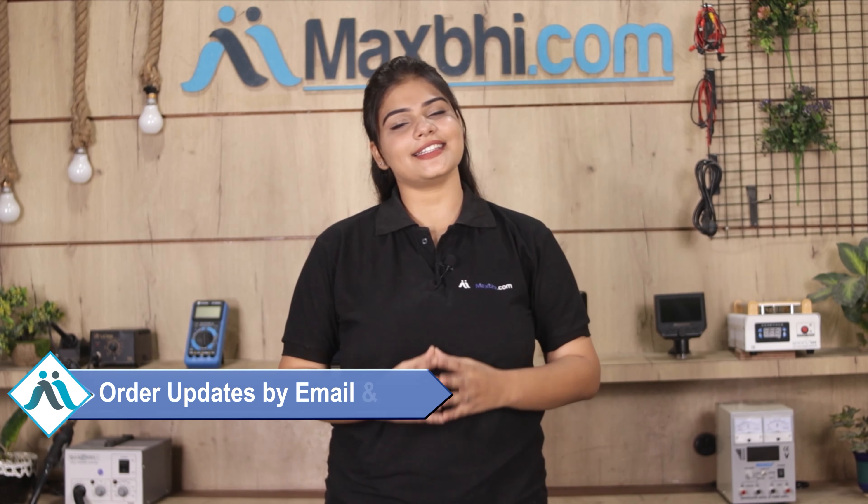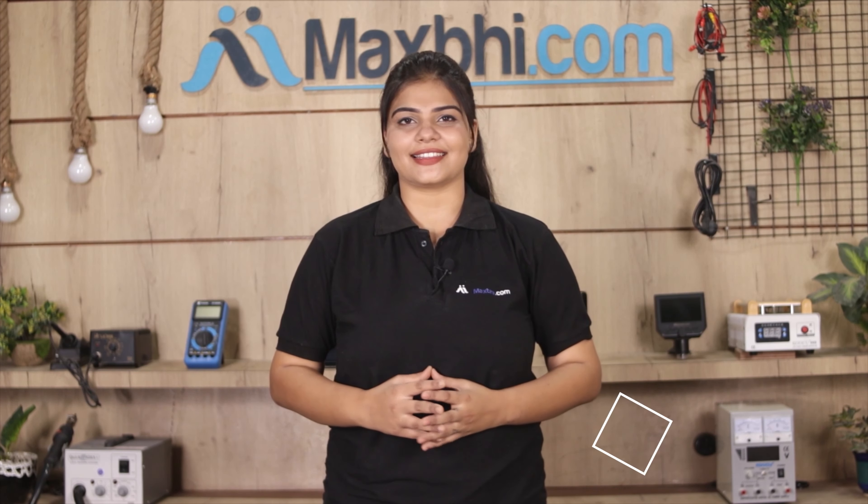And yes, shipping is free — you just have to pay for the product and nothing else. Your order updates and tracking details will be sent regularly to your email or phone so you can stay updated on your order status. MaxP.com has been delivering phone parts for 6 years and has thousands of happy customers.